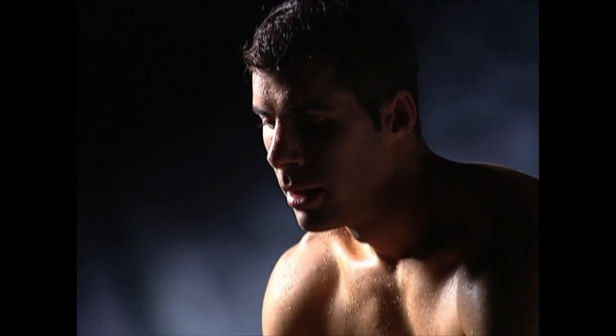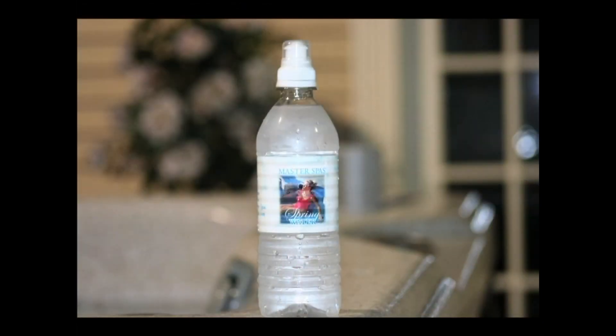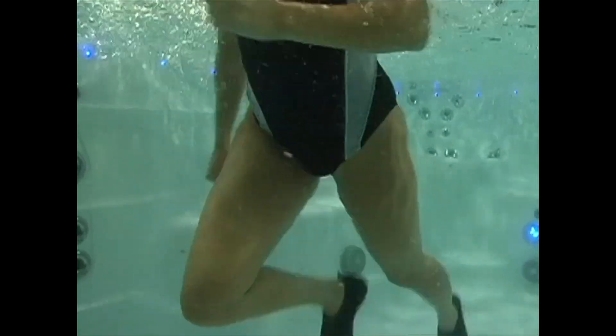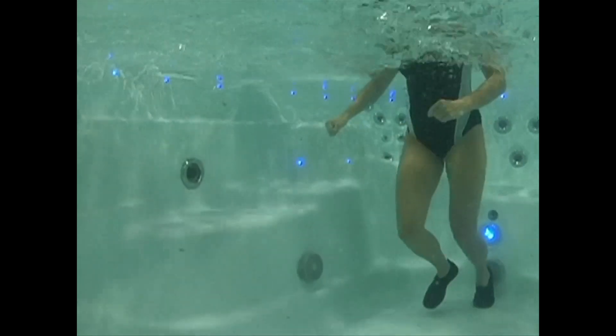While you are exercising in your H2X, you will perspire without even realizing it. Make sure you keep a water bottle handy. Make sure you wear water shoes to protect yourself from slipping. Shoes will also add increased support and protection for your feet.